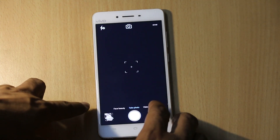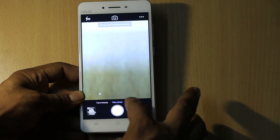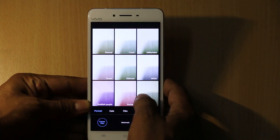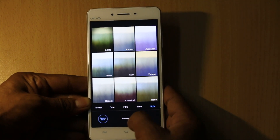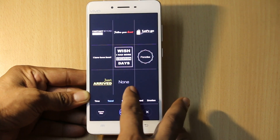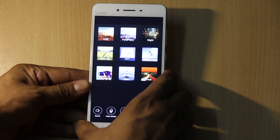Talking about the camera features, you will see that it has a minimalistic layout and only a few options are available. Tapping on the menu button gives you access to the filters available on the smartphone, and you can also tag images with a watermark — there are many options available for that as well.